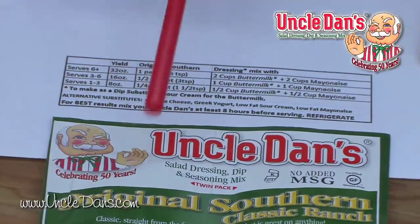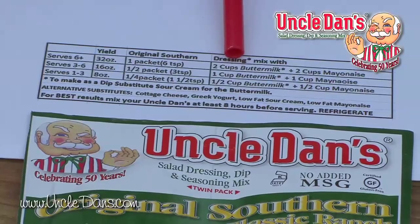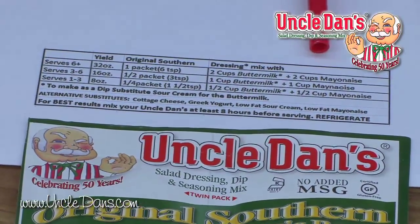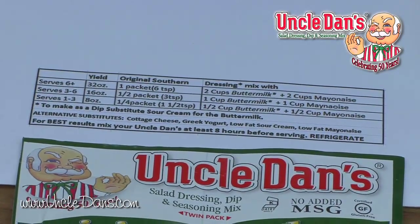A standard mix on this twin pack yields 32 ounces. It's one packet of Uncle Dan's, two cups buttermilk, two cups mayonnaise. You can substitute cottage cheese, Greek yogurt, or anything you want to substitute for any of these flavors — you're more than welcome to do that.